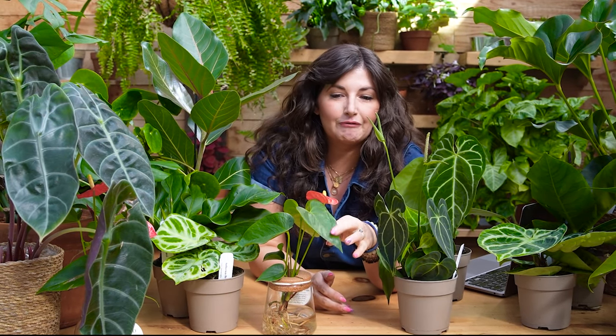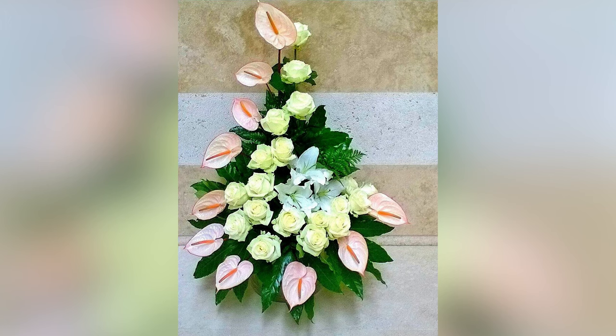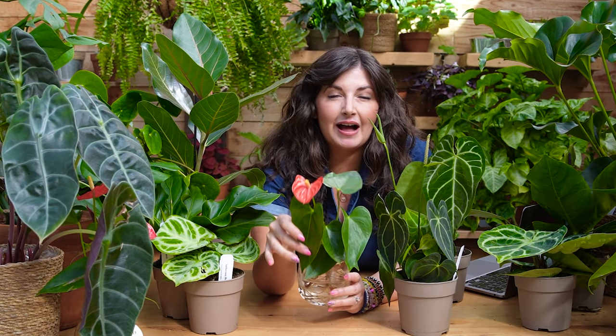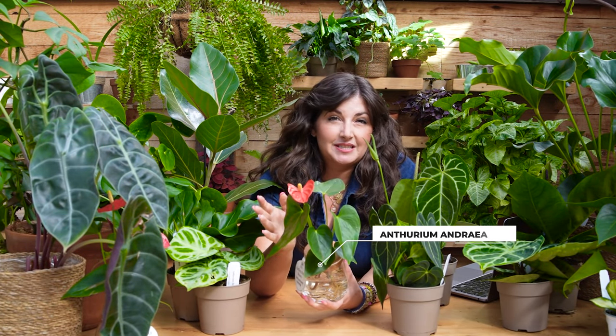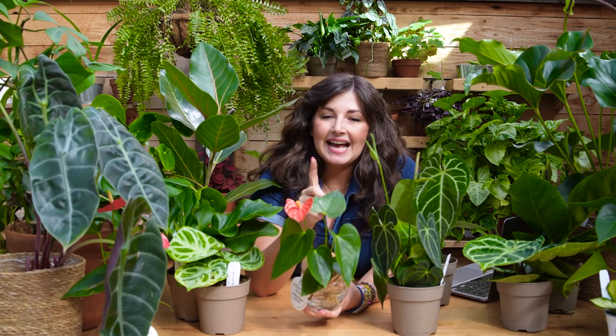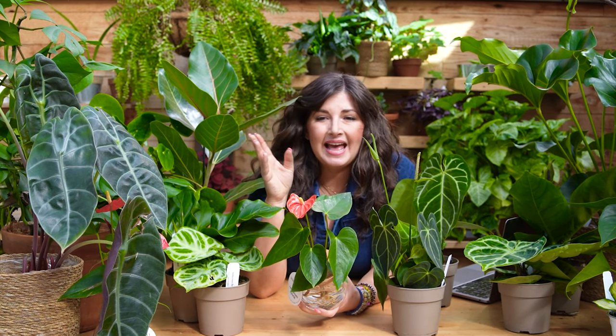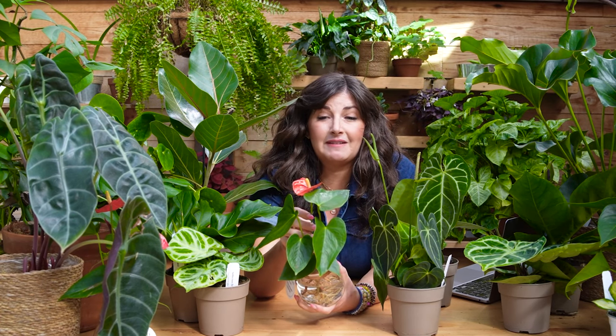An interesting thing about Anthuriums is that they are in cultivation as much for their flowers as for foliage. You will likely see a lot of these Anthurium flowers in arrangements. These Anthurium flowers are super popular in the floral industry because they have a really long vase life. They also last forever on houseplants. The Anthurium andraeanum, otherwise known as the flamingo plant, is the type of Anthurium you find in every single garden center. The blooms come in white, pink, orange, red. It's kind of an underrated plant because it is so widely available, but these blooms last forever — longer than any other blooming houseplant I have. You don't need to blast it with light to get a bloom. Anthuriums are a great option. They will stay on the plant for months. I have one Anthurium that's in bloom probably 10 out of 12 months a year.